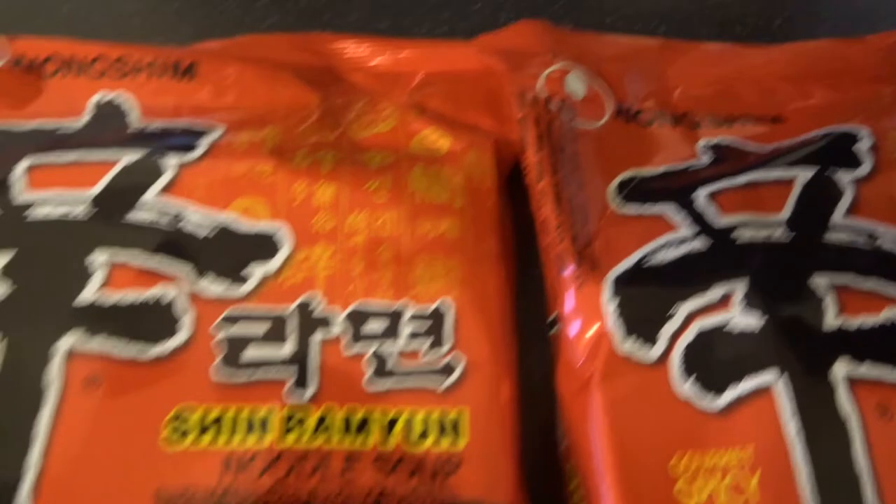He saw them in our local supermarket and picked them up. We've got two packets. I'm going to show you guys what they look like and how I'm preparing it to the point of eating it. So basically this is what the noodles look like.